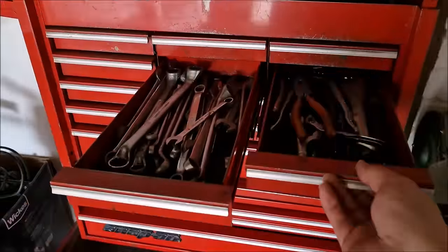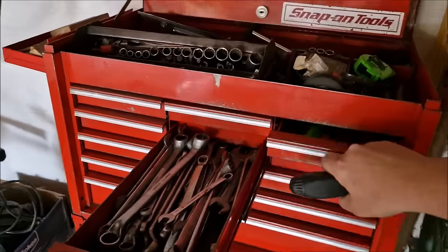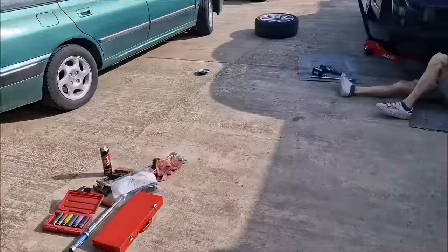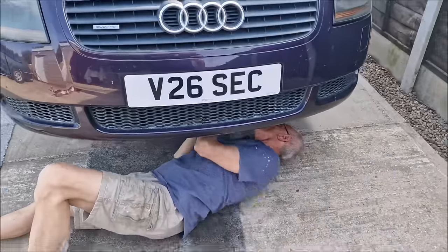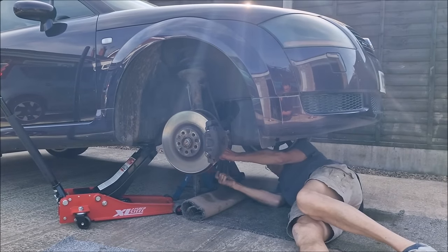Dad has had a move around in his garage, which means the tools are now on the back wall, ready for Pistons — the podcast. We've got some more space. What made you move the tools around? Because I could — I'm getting more steps in going to the bottom of the garage.